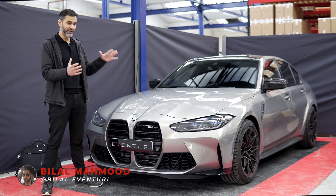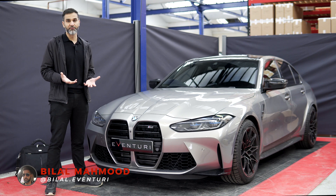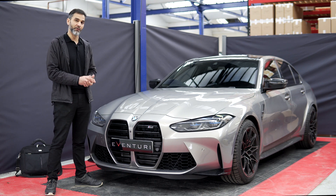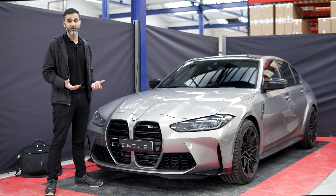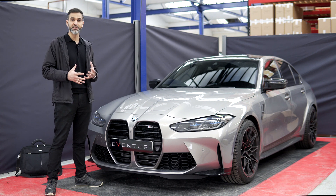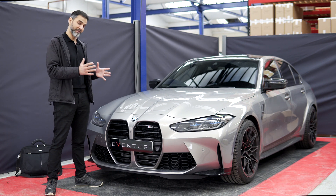Welcome back everyone, we've got our G80 M3 in our development area. You've probably seen that we've already got scans of the car which we did on an M4 previously. However, one of the good things about having our own car is that when we need to, we can bring it back and take more scan data. We're going to do some more scans because I realize there are a few more details I need in the intake system, so I'm going to set the scanner up and get scanning.